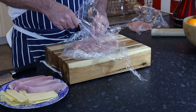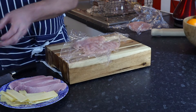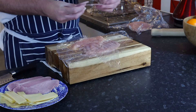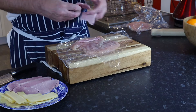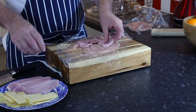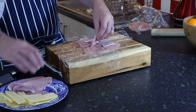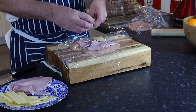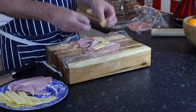Let's take the top layer of cling film off. Put that down there, put some ham on, a little bit of cheese — thinly sliced.